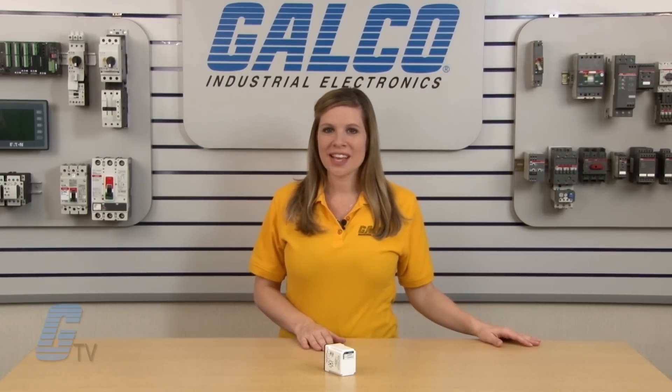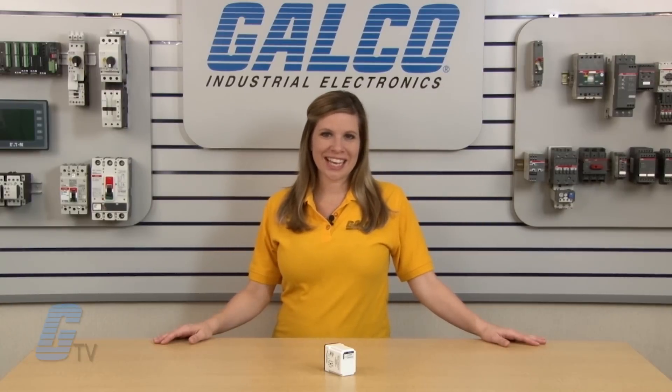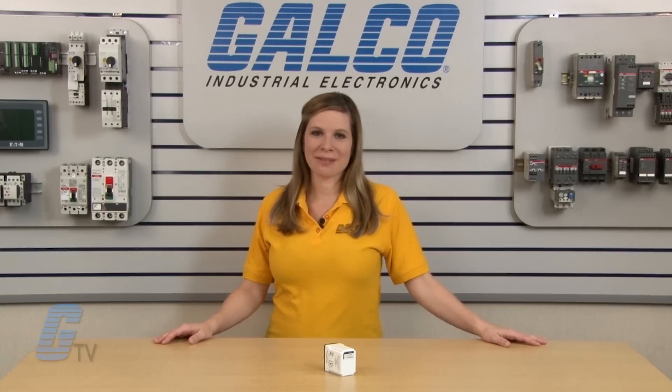Please note that these products protect against phase reversal only. They do not offer phase loss or other fault protection. For more protection relays and thousands of other products and services, head over to galco.com.